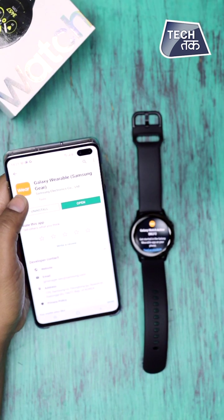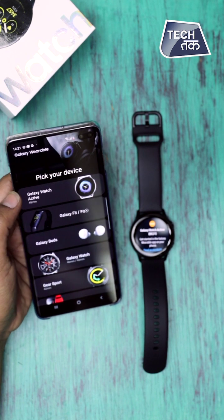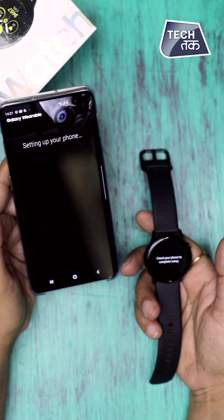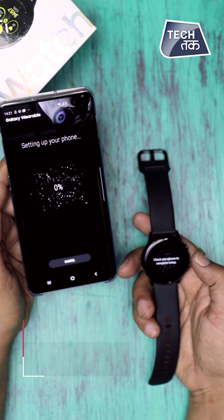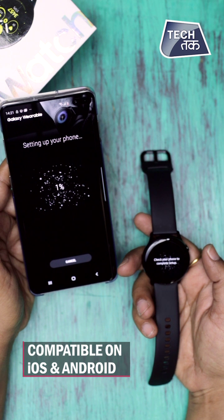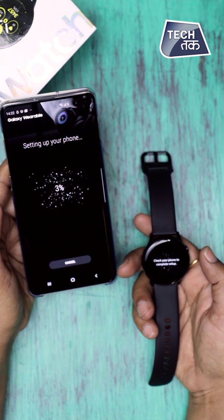I have the Samsung S10 Plus with me and I have the Galaxy Wearable app downloaded. I can select Galaxy Watch Active and it's paired with my Samsung S10 Plus. The watch is compatible with both Android and iOS.